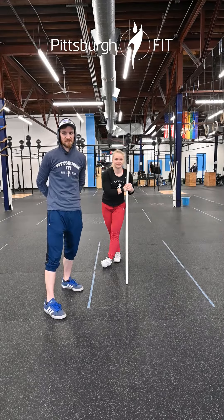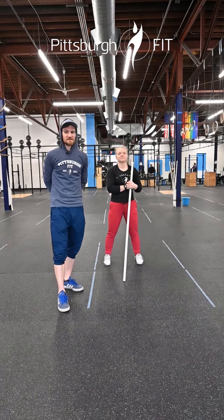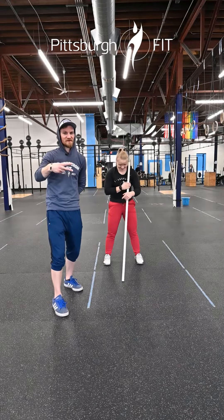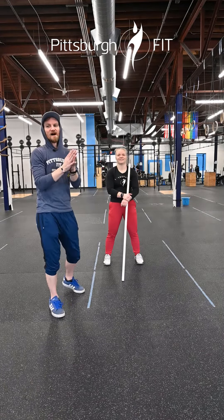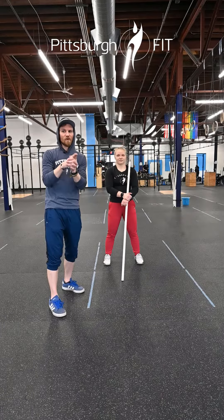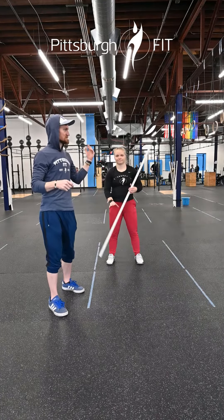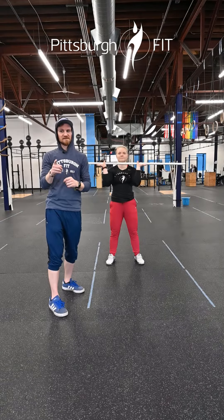We're then gonna rest for two minutes — not a ten-minute break, a two-minute break — and then we're gonna go into another part, which is gonna be four rounds: 20 front squats, same as we did before, and 15 toes to bar.